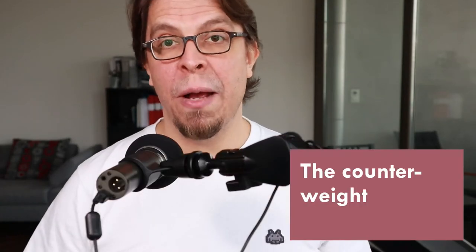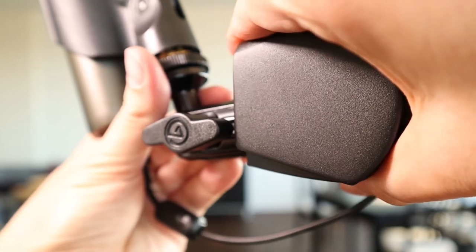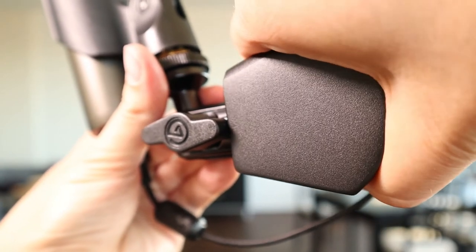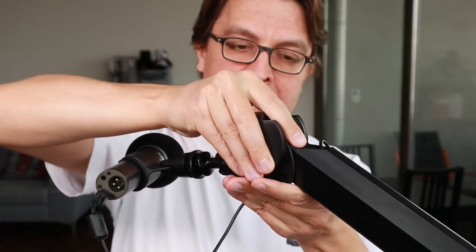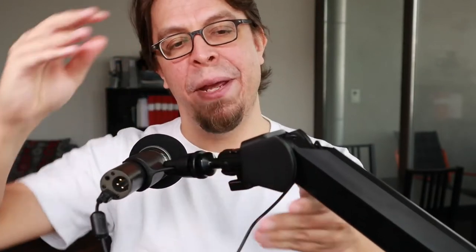The mic arm also comes with this counterweight, which you should use if you're using a microphone that doesn't weigh too much. I am now going to attach it to the end of the mic arm. It slides in like this, and when it's correctly positioned it will snap into place like so.